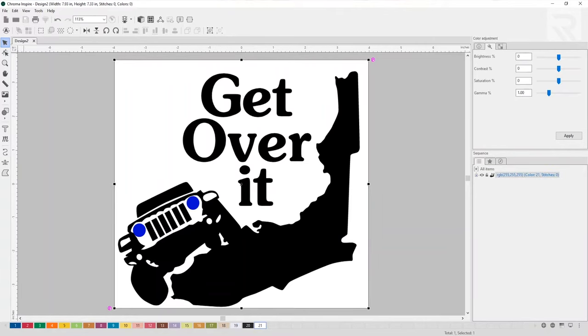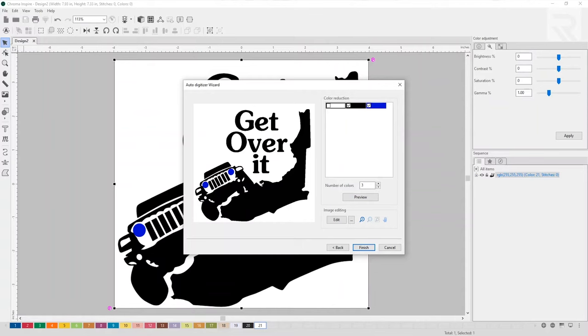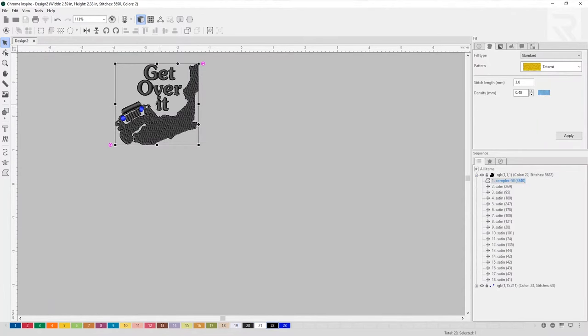Select the design, select the auto-digitizing tool, and press next. Here I can resize it — for a hat, I'm going to set the max height to 2.5, then select next. Now I can choose what colors to use. I'm going to leave the black and blue selected and not use the white because it's the background, so let's select finish. Now in the 3D realistic view, we can delete the vectorized design and focus more on the digitizing.